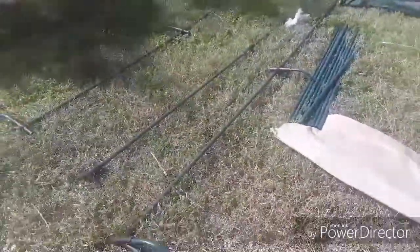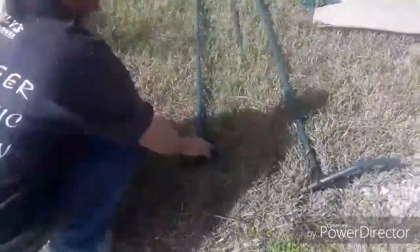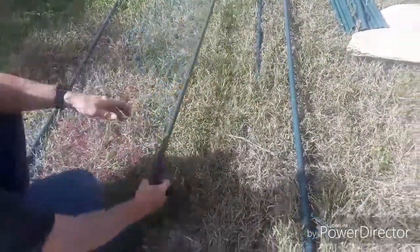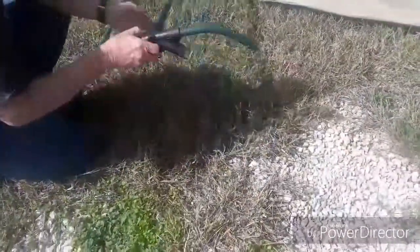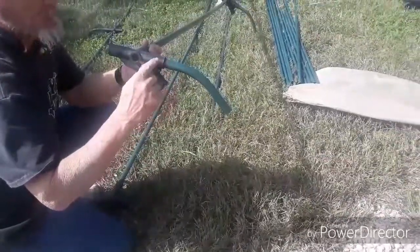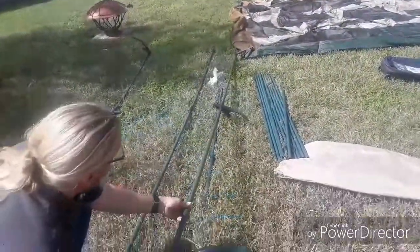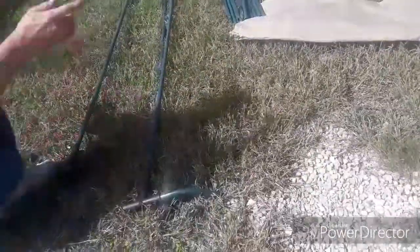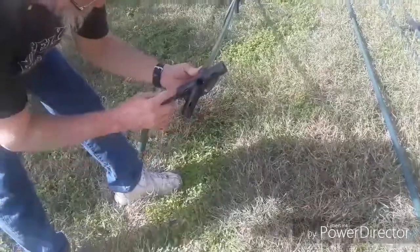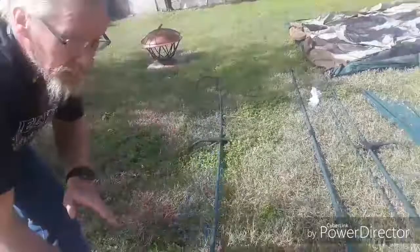The frame has three parts. This is the center part — you can tell because it has just two angles on it. These are the ends, and they have three angles. This angle piece goes in the top, all along the spots along the side frame on both sections. This piece plugs right into there — it's a little elbow that plugs right in — on all three sections.